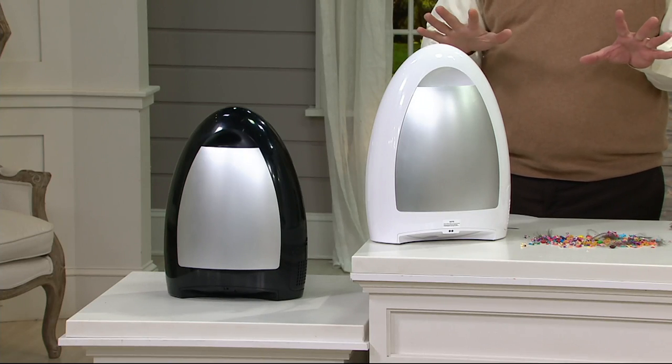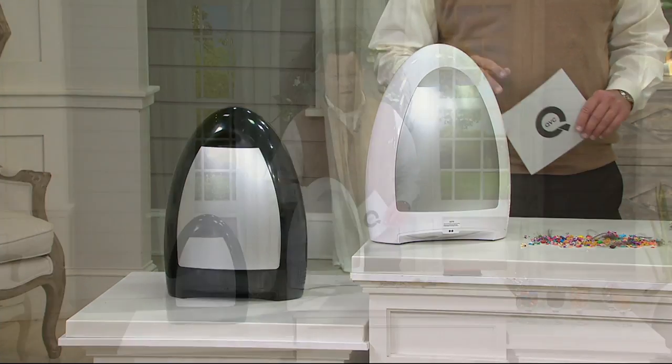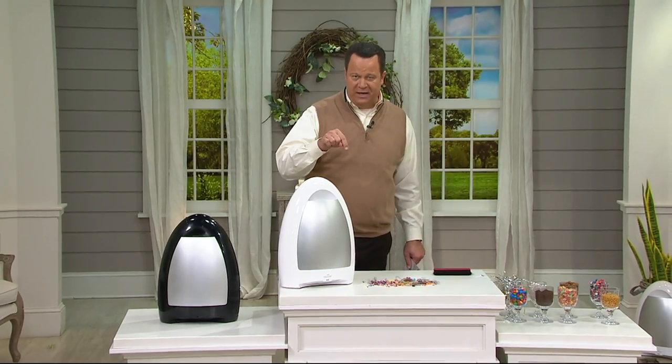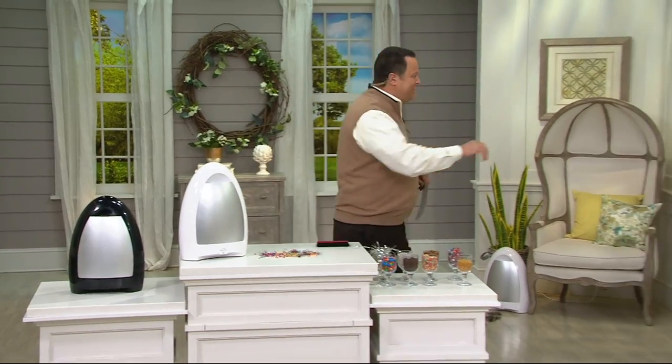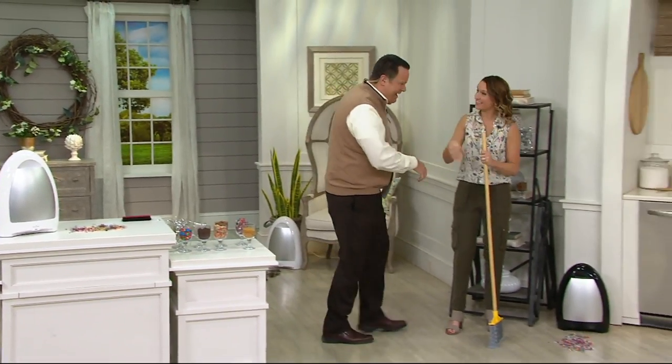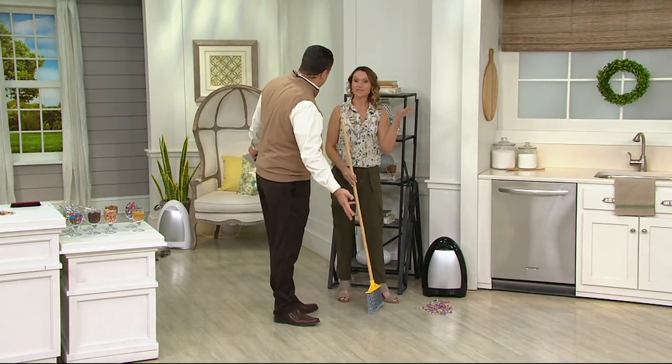It plugs into the wall so no batteries to worry with. Three easy payments and free shipping and handling. It's a one-day priced item, only good until the end of the day or until the item sells out, whichever comes first. Kailey Watts is here — nice to see you. Good to have you back. This is such a smart item. It's smart cleaning around the house.